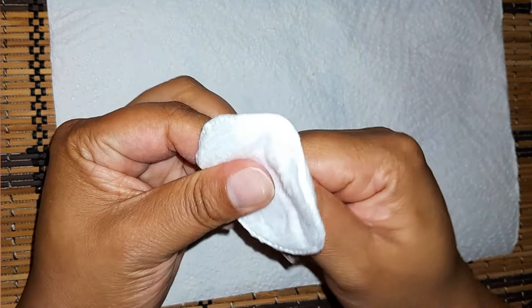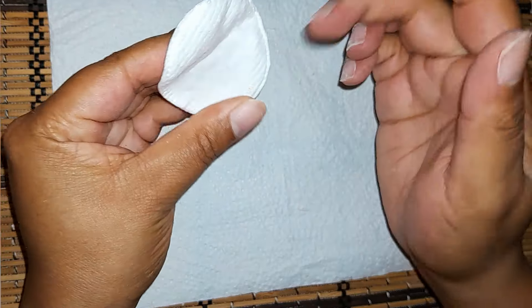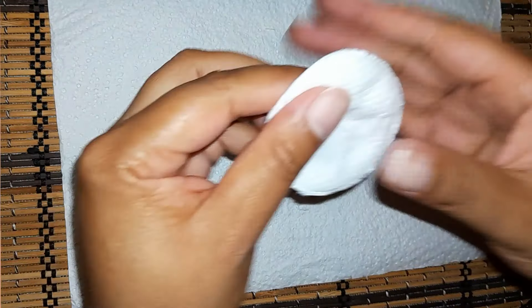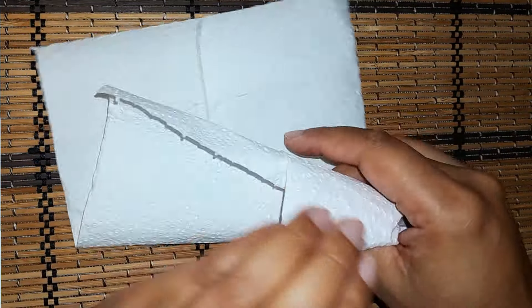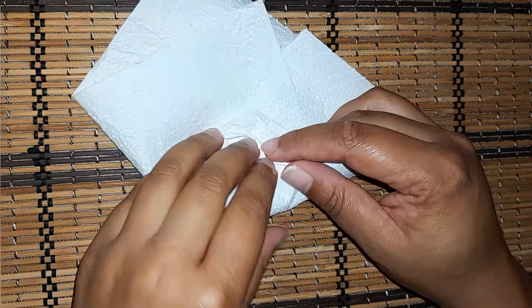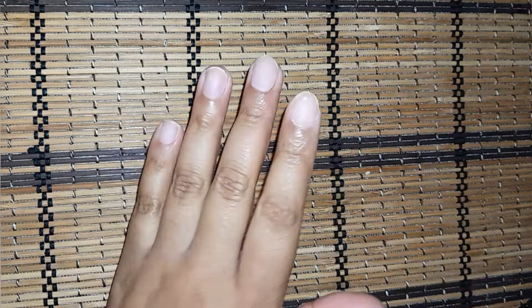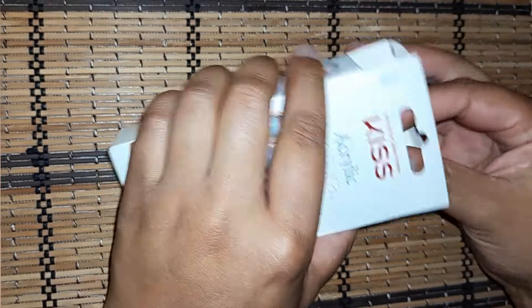So I have to tell you guys what happened earlier. I tried to do my nails — I got the Kiss dip, everything was going well, but I think the dip didn't dry and then I started to file it. It was such a mess.